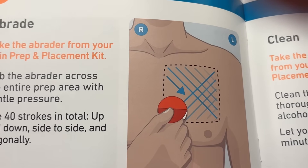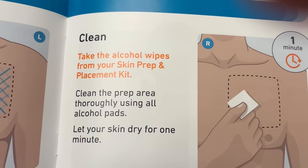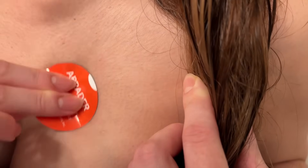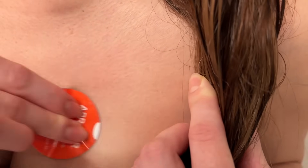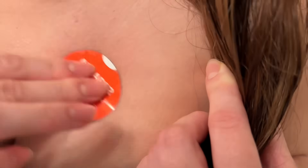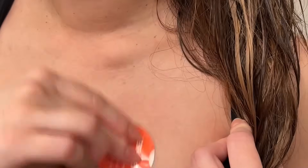Then you're going to go ahead and use that abrader across the entire square area. Then clean this with the given alcohol swabs. Use the abrader with 40 strokes across the area — up and down, all the way across, and then diagonally both ways. This helps to prep your skin so that the adhesive is stuck to your skin and doesn't come off.